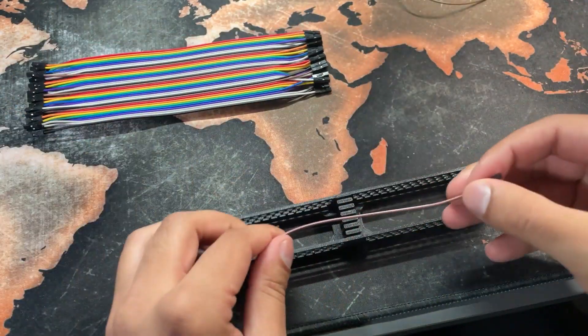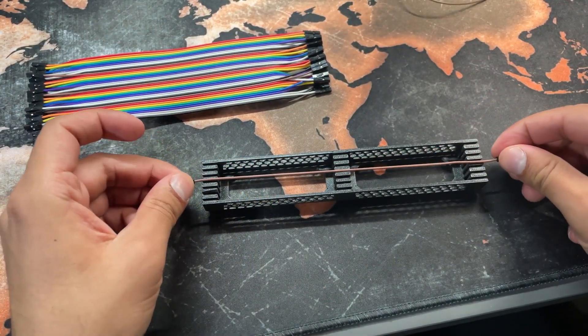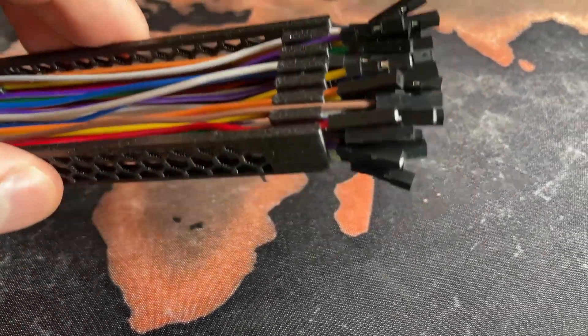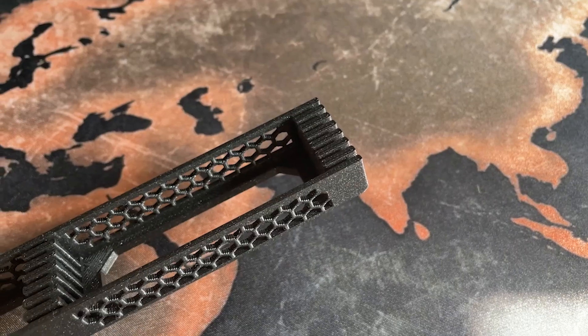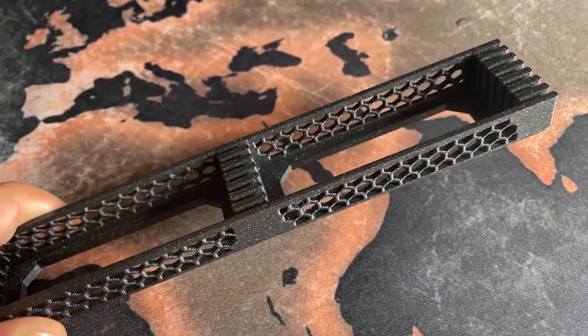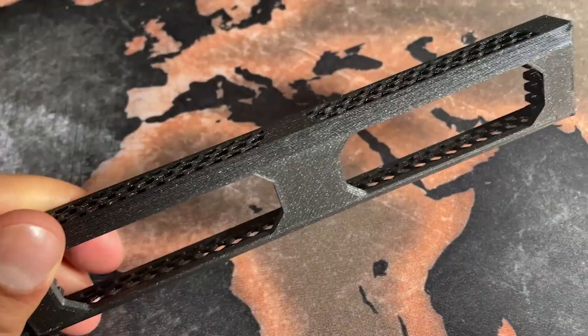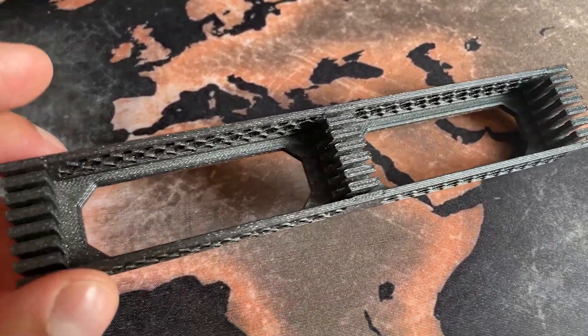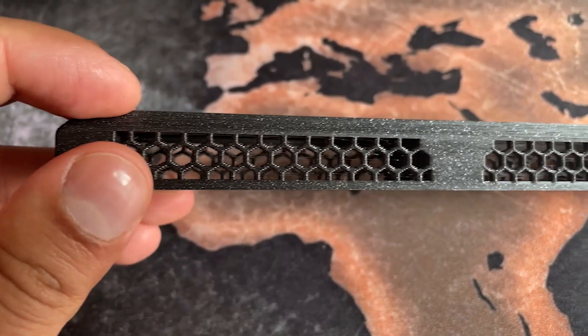It does what it says on the tin — keeps the cables nice and organised. Overall it's a really simple and elegant design. There's definitely room for improvement though. Going forward, I'd like to make the slots a little bit longer and have more slots so the cables aren't as bunched together. I'd also like to fit some sort of locating mechanism, maybe something mechanical like a dowel type joint, or even something magnetic, which I think would work really well.